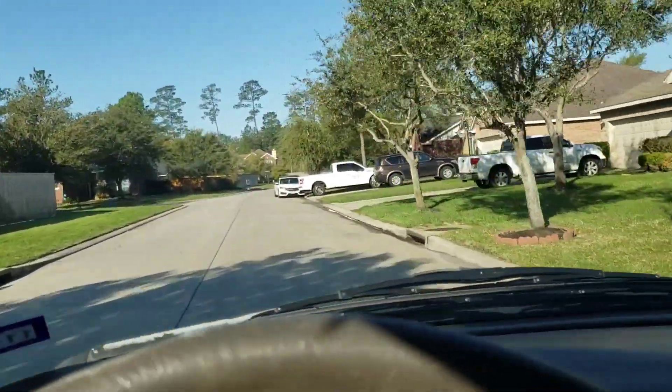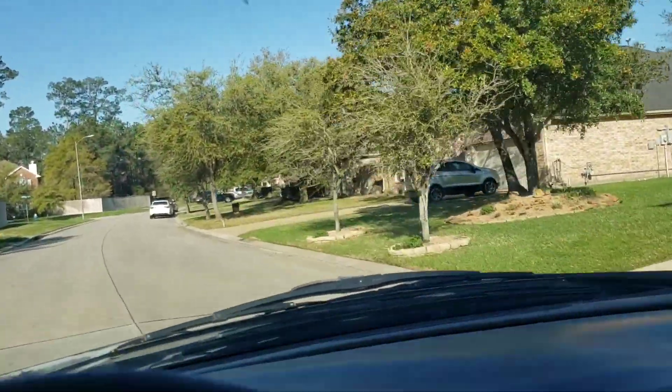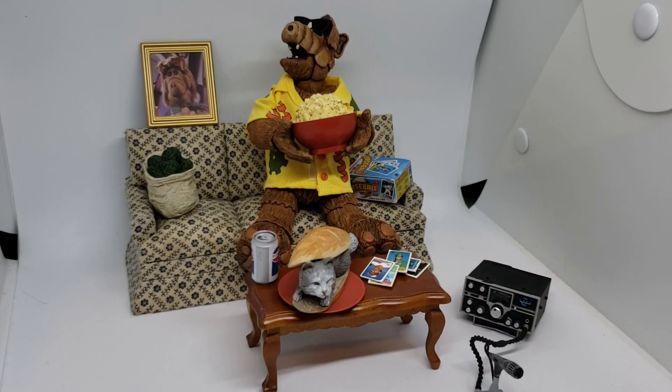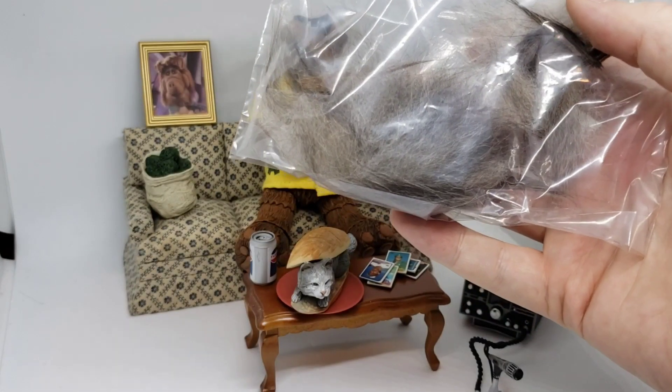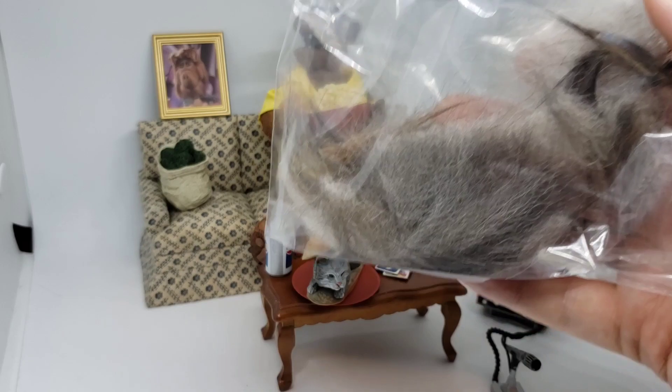So I sent Atticus on a quest to go to my mom's house and harvest some cat hair for this project from her cat Clancy. Atticus finally came back and he got what he was there to harvest, and this is some cat fur from Clancy. So let me show you what I did.